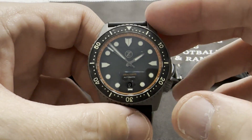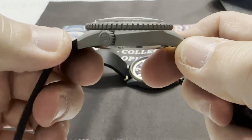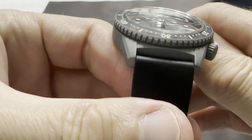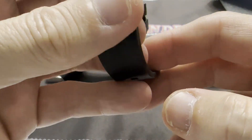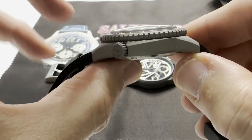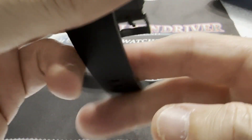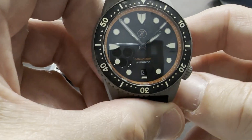This one is a 40mm case — like all Makos have been 40s. It's 46mm lug-to-lug, 20mm lug width, and 11.5mm thick. Being a dive watch, it is 300 meter water resistant.